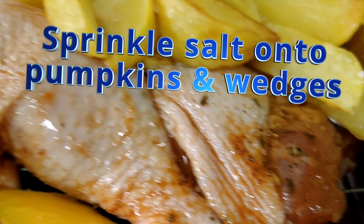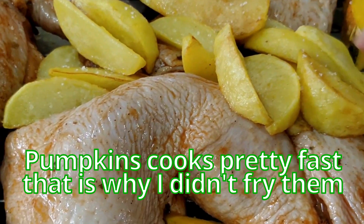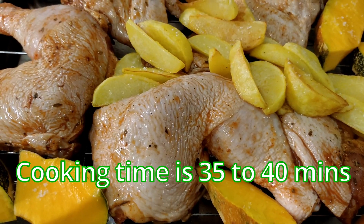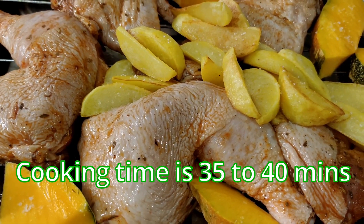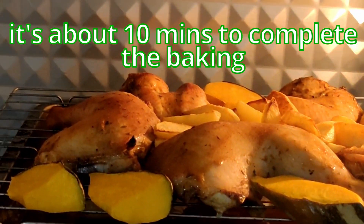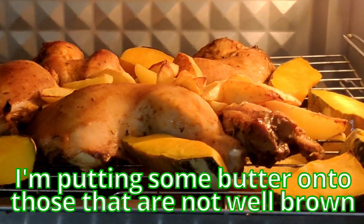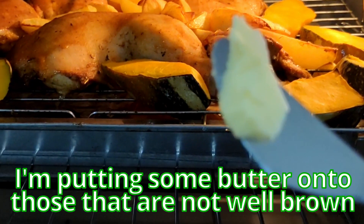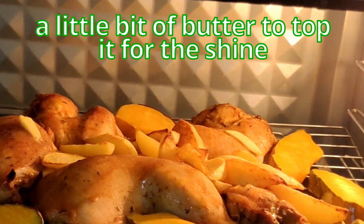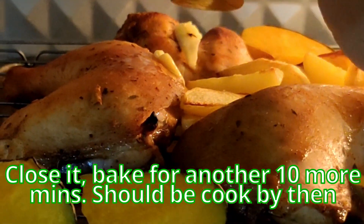Same goes with the veggies — the potatoes have been pre-fried. Pumpkins cook pretty fast, that's why I didn't fry them. We push everything into the oven for baking. The baking time is 35 to 40 minutes. With about 10 minutes left, I'm putting some butter onto the parts that are not well browned — a little bit of butter to top it for shine. Close it back and bake for another 10 more minutes. It should be cooked by then.